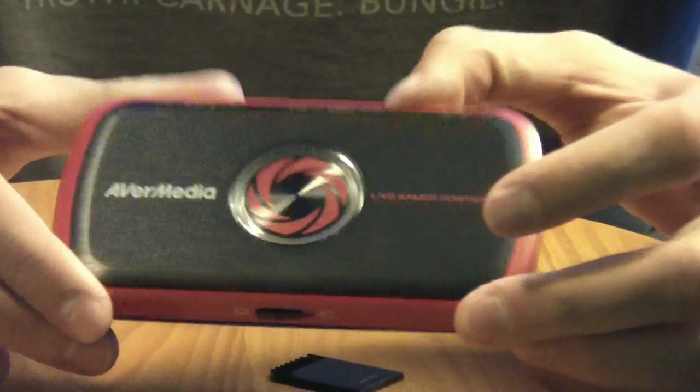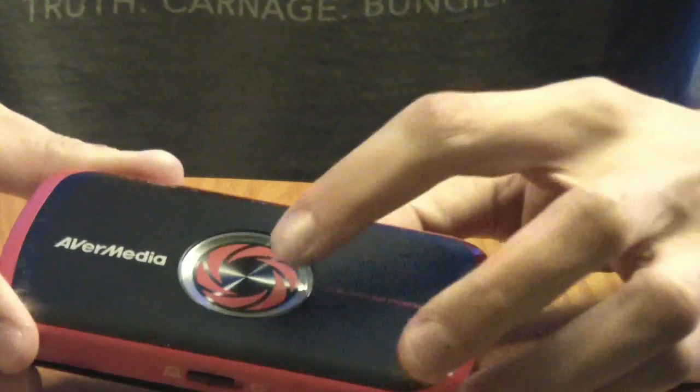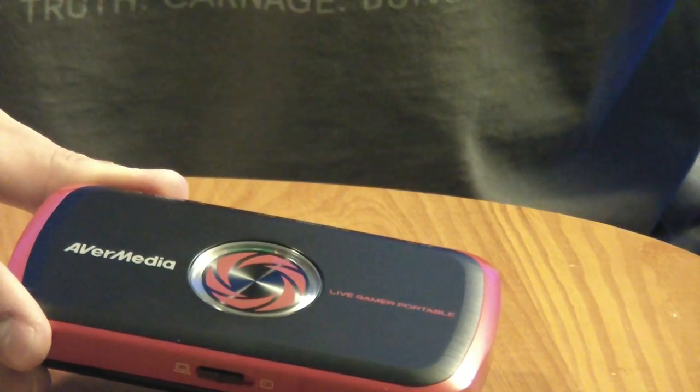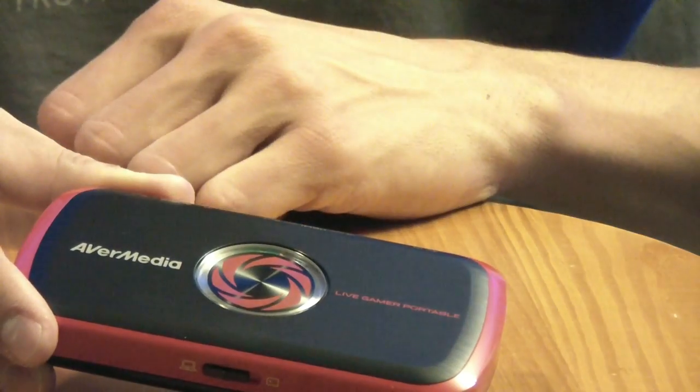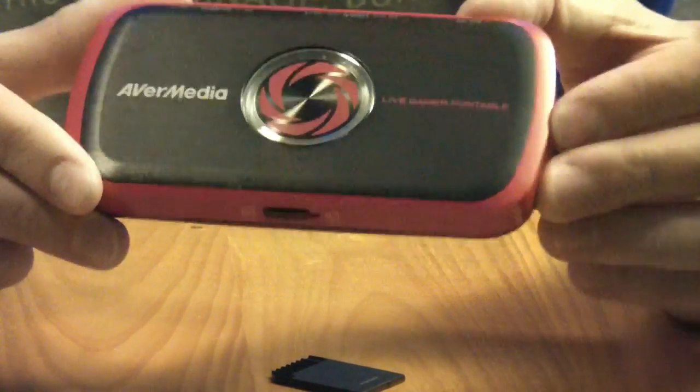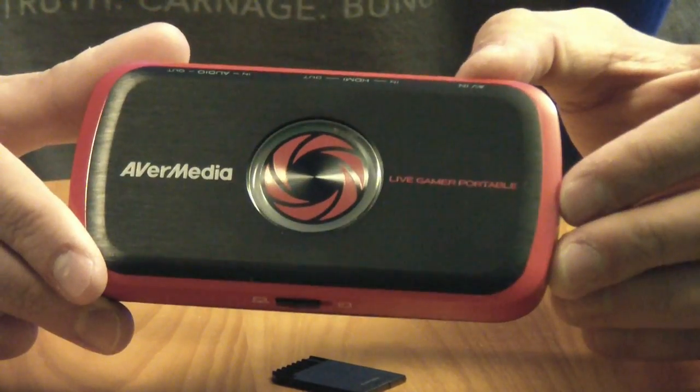One final thing about this device: on the top, there is a button that you can click to record. It's instantaneous recording with just a click of a button — you don't have to do anything in the program itself. You can record right from the device. It makes it super easy. Alright, so that's all about the product itself, so now let's show you how to hook it up.